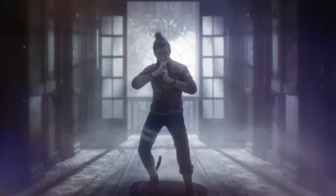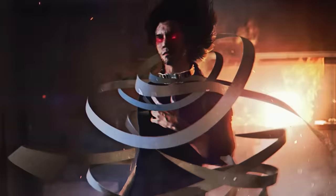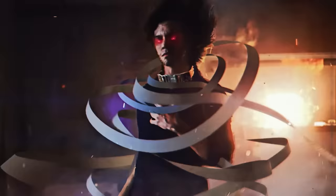Every time I show one of my old transformations, people go crazy in the comments saying 'Where are the old videos, Jalex?' Because I didn't post them on YouTube. So today, I'm gonna show you guys how I transform myself into Yasuo.